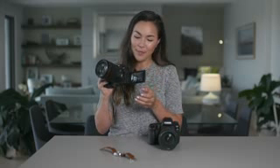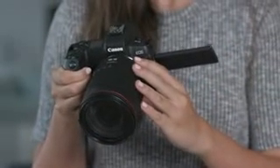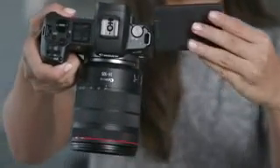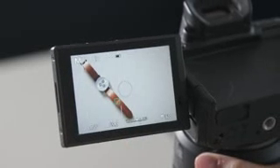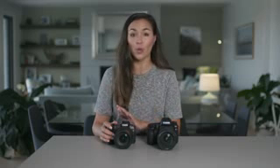The EOS R has a vari-angle LCD screen — that's something I wish the 5D Mark IV had, especially as a wedding photographer where I shoot a lot of details at a bird's eye view angle. This LCD screen and the touch shutter release certainly help me achieve the shots I want while maintaining a posture that doesn't hurt my back. Both the 5D Mark IV and the EOS R have live view functionality, where the screen gives you a visual representation of the exposure as you're adjusting it — a feature I love and use all the time.